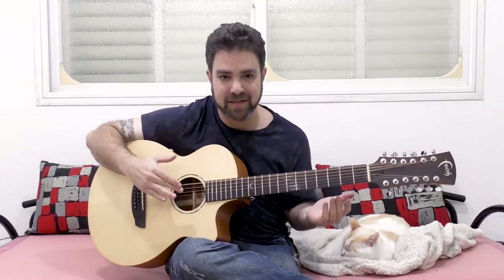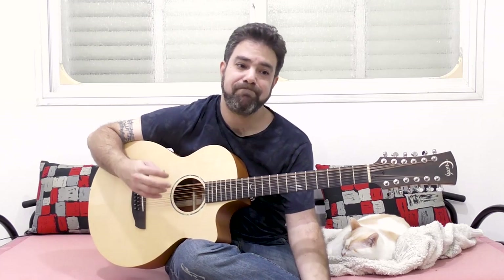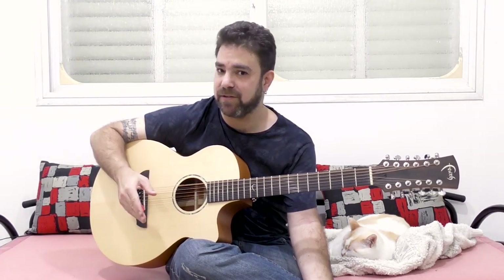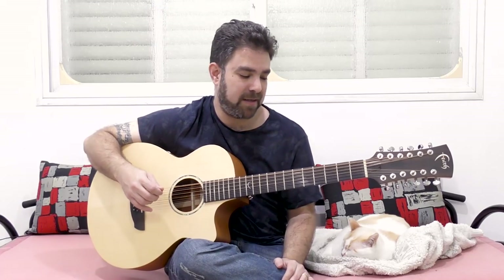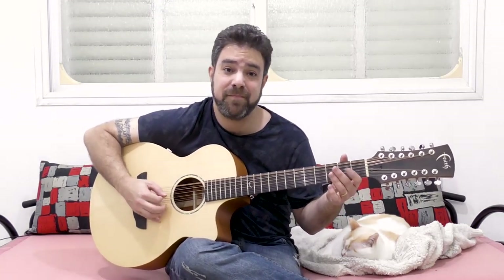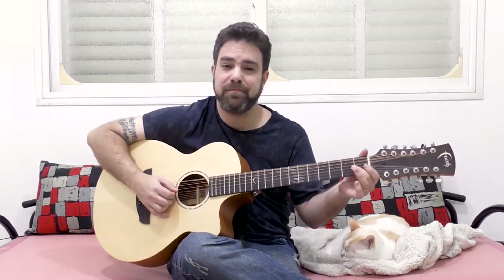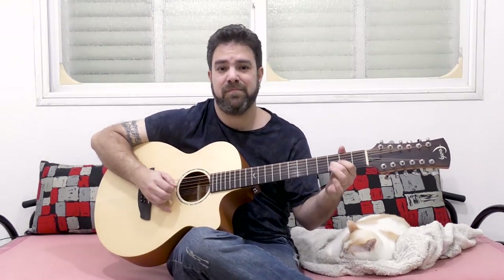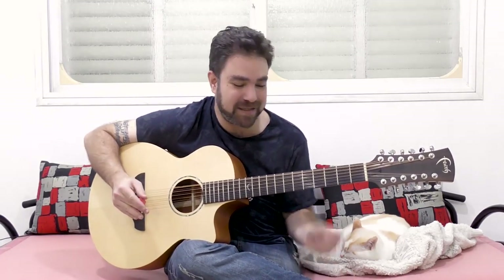Exotic scales work a lot better on a 12-string than normal scales, because normal scales are usually played as single notes. There's a reason why you only play octaves every now and then — if you play octaves all the time, say in blues, this is not a bluesy sound. It's a really happy sound, and the blues is supposed to be bluesy. You can't really be bluesy when you have a happy sound — so it defeats the purpose.